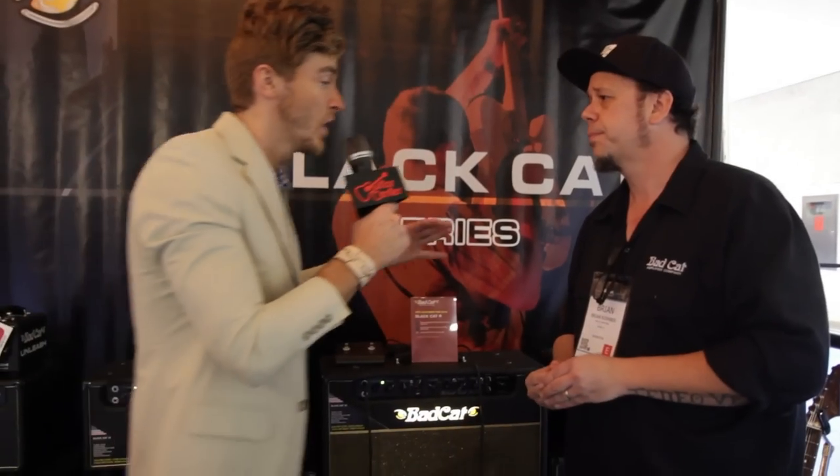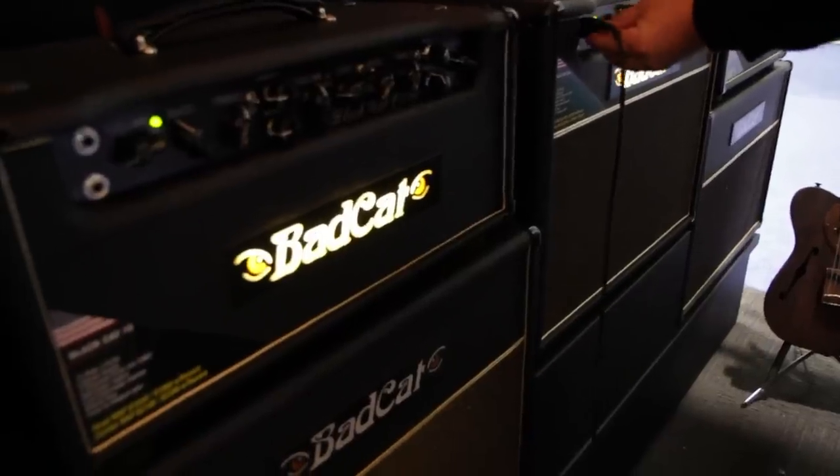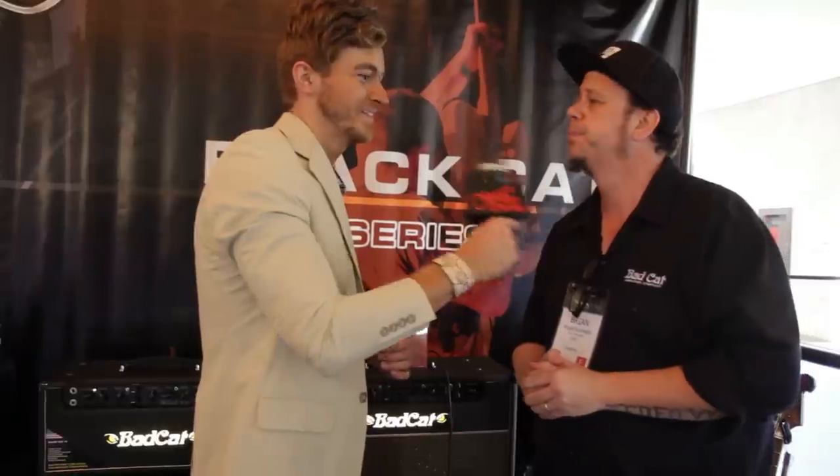The Black Cat series — when can we expect that in Guitar Center stores, online? Can we pre-order? That's a great question. We are looking at April or May, Q2 of this year. Q2. That is rad.